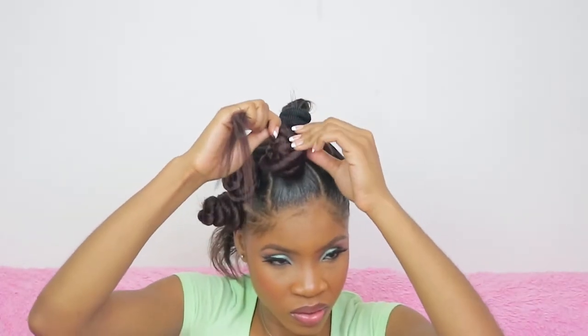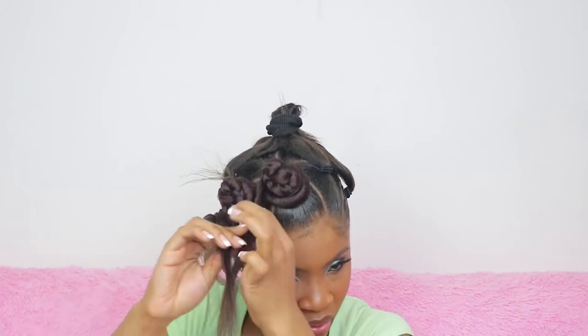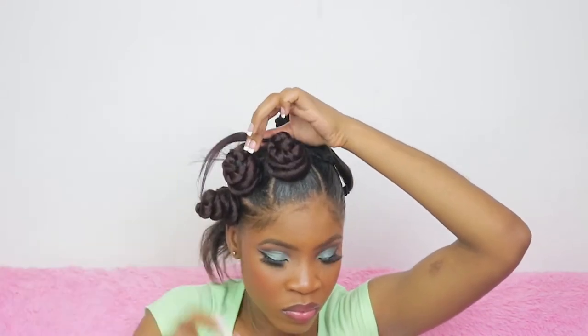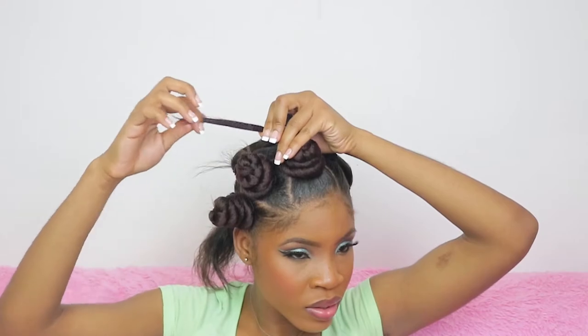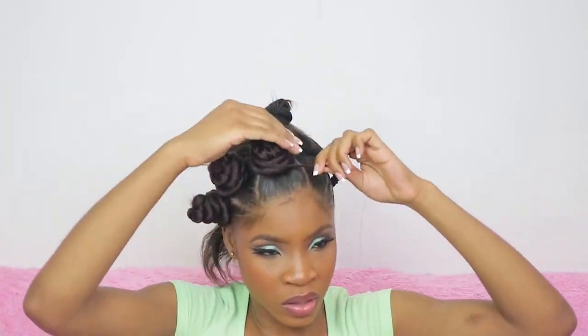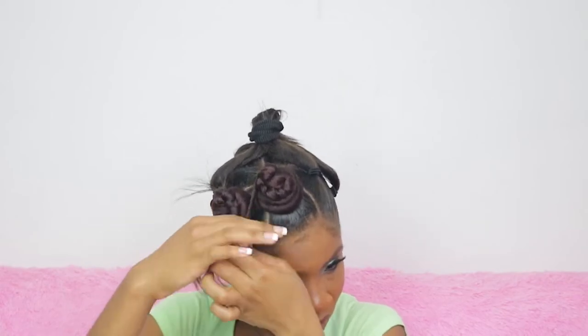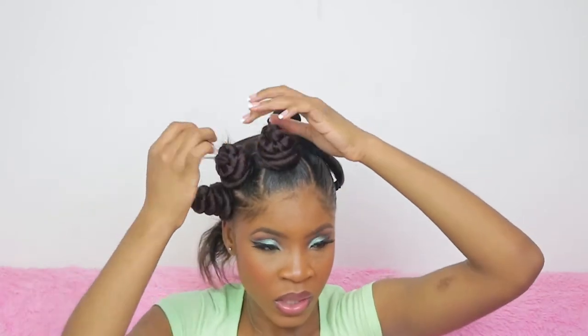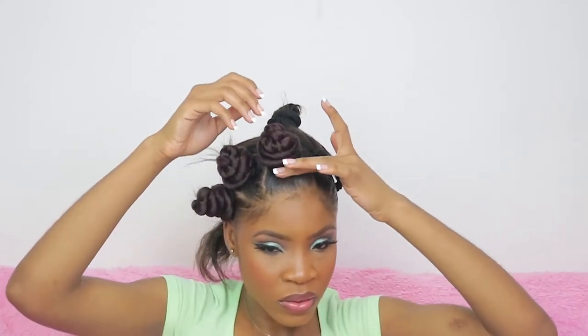Keep twisting until you've covered the majority of the braid — not all of it, but the majority — to make the knots look nice and clean. Play around with it until you like how it looks; everybody is different. I'm putting edge control at the end to finish off the hair so it doesn't lay flat. And again — if it's too tight you will have the biggest headache ever. Please do not do this too tight.